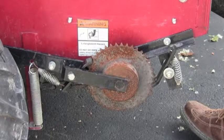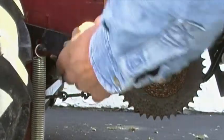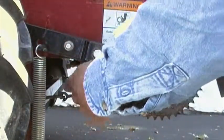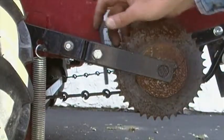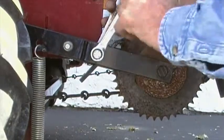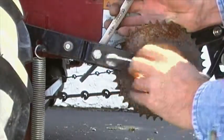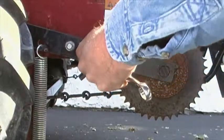Next, take the front pawl off. This pawl is also under tension from the spring, so be very careful as you do this. Unhook the pawl from the spring and discard it. Take the front pawl off by loosening the retaining bolt and removing it. You can now pull the pawl off the sprocket.